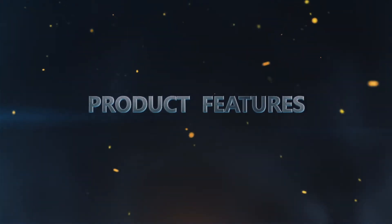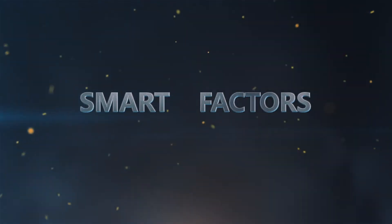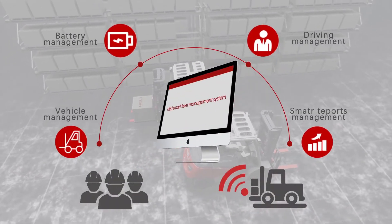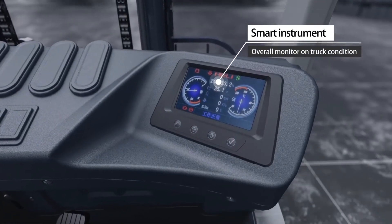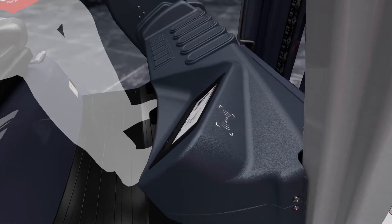Product Features — Smart Factors: The He Li Smart Fleet Management System includes a smart instrument and overall monitor on truck condition, with starting via code and magnetic card for secure access control.